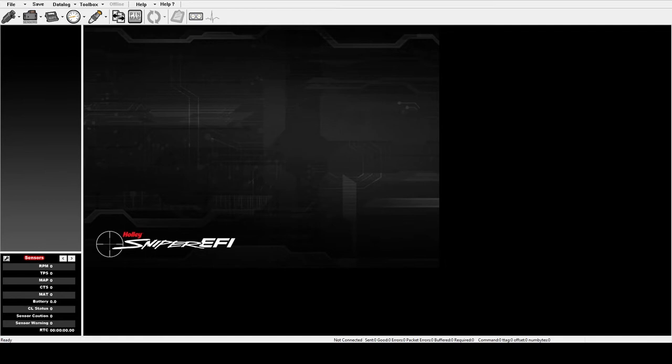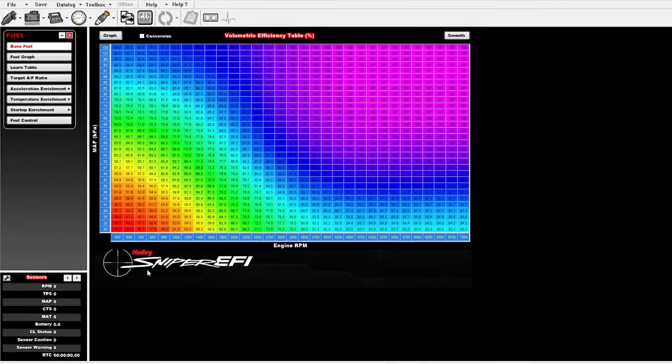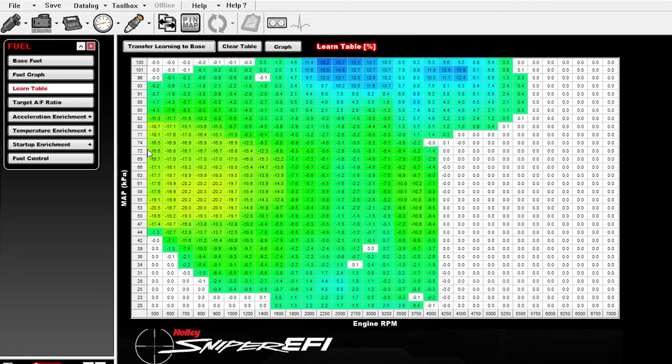To start with the base fuel maps, I've downloaded a standard made-from-the-handheld configuration file from the Mustang. In the fuel section this gives us the base fuel map, which is what the handheld is using when you provide all of the basics of your engine to make assumptions on. It's guessing as close as it can, but your learn table is going to be changing this to be correct for your particular engine. On the learn table you can see what it learned on a quick drive down the road, where it filled in a bunch of values with adjustments — some of them pretty big, like negative 20 down here and 16.2 up here — which are corrections to the base map.